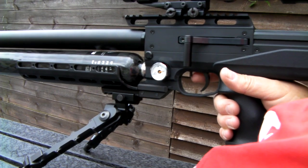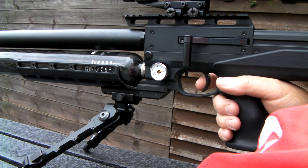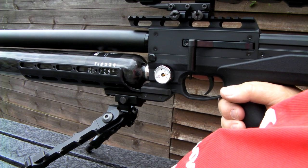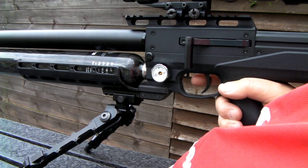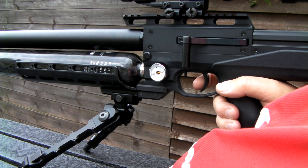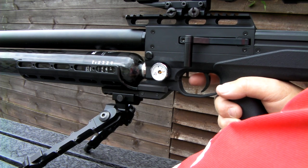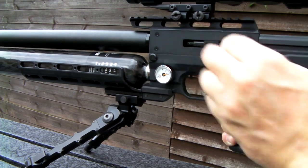What we will do, we will take some spinners. It has a lovely short first stage and the actual second stage is very crisp. That is out of the box as well, so I don't think I am going to bother trying to adjust it. I am not sure whether there is adjustment on it because the manual doesn't tell you anything about that, but I presume that it is adjustable. It actually is very nice, very nice indeed.